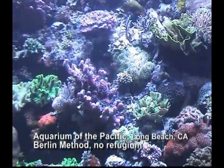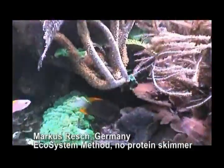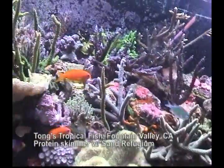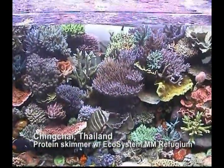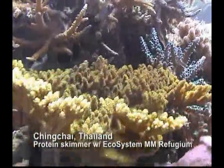Like this display at the Aquarium of the Pacific, or a protein skimmerless reef aquarium like what Marcus Resch has done with the Ecosystem Method, Tawn's Hybrid System using a protein skimmer and a refugium with live sand for substrate, or Ching Chai's Hybrid System with a protein skimmer and a refugium with Miracle Mud for substrate.